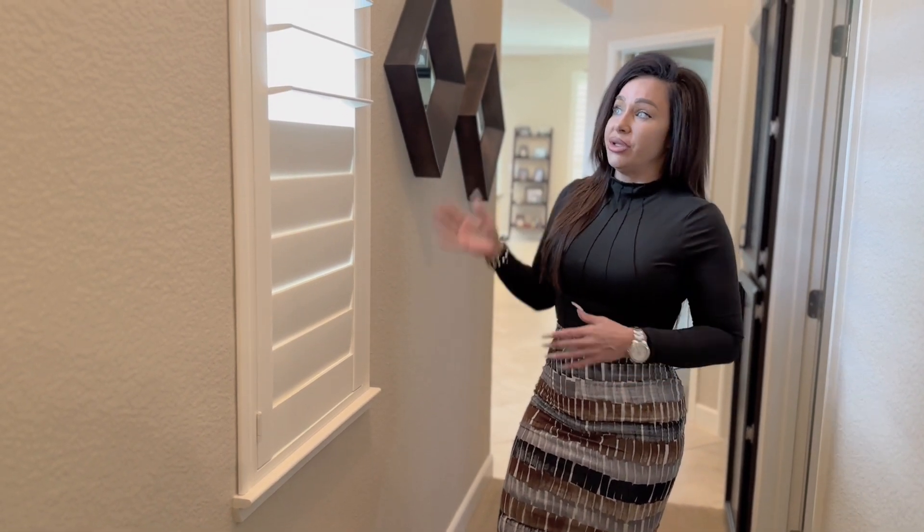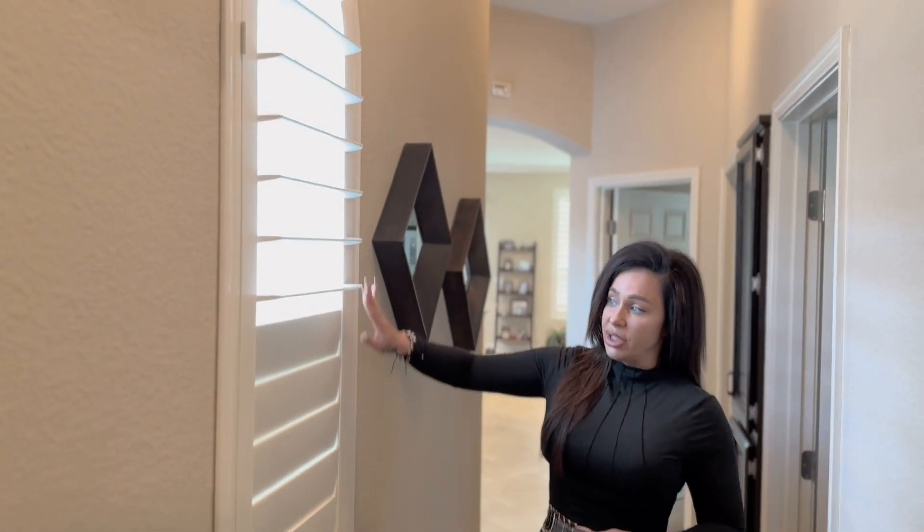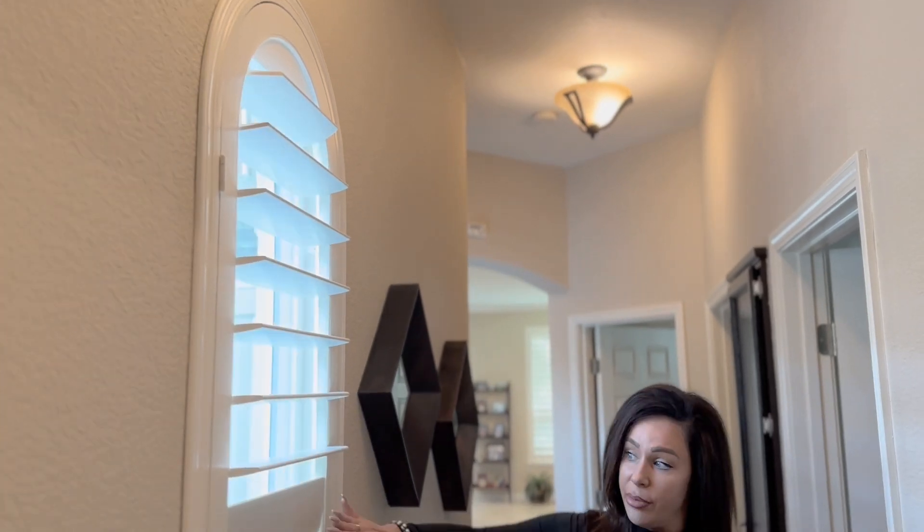We don't have a divider rail here. The shutter is not very tall, but the customer does want the option to operate the bottom and top separately.